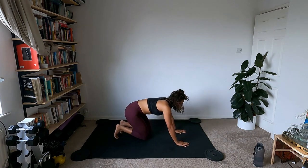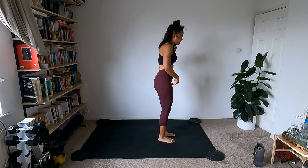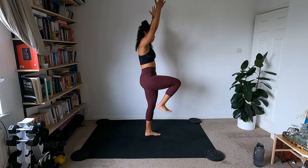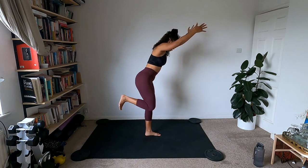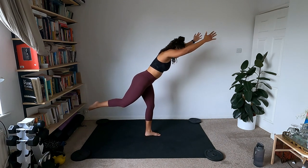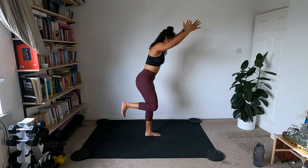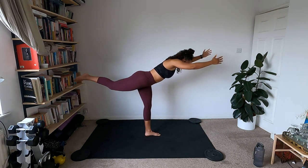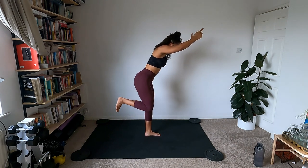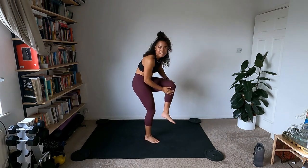Slowly come up from child's pose, up to down dog, then to standing. We're going to stand on the left leg and balance on the right. Transfer all that weight into the left leg. If just holding the balance is good enough, stay here. Otherwise, hinge forward kicking that foot back to warrior three — nicely balanced. Slowly come up, try not to let the foot touch the floor. Slow and steady, don't worry about how parallel you're getting to the floor.